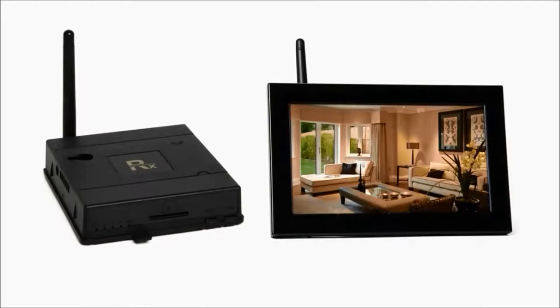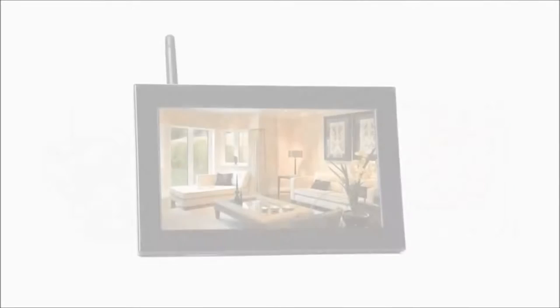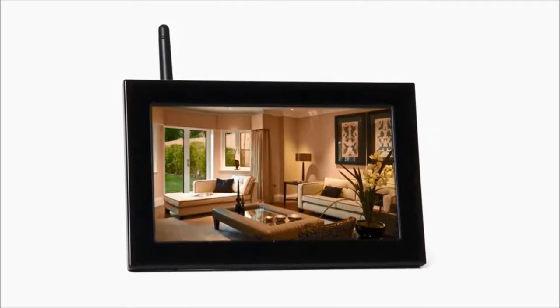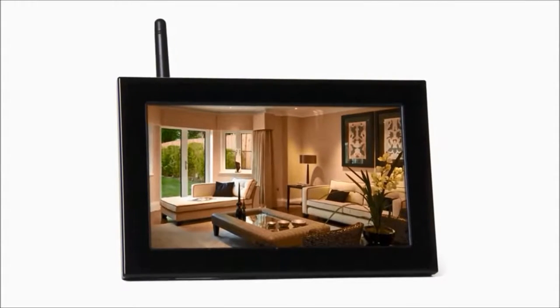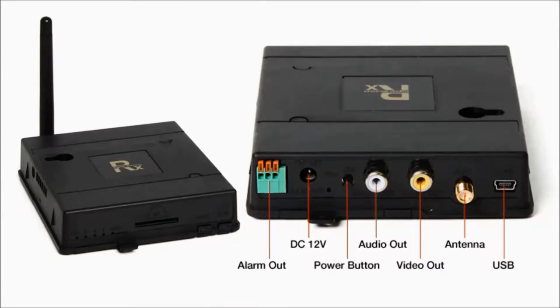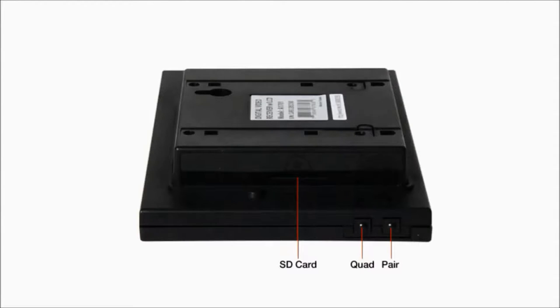It all starts with the receiver, and you have two options. The Quad LCD receiver allows you to view footage immediately within your home with a 700 foot transmission range, from spy cam to 7 inch LCD screen. The regular Quad receiver also works, except to view footage you have to connect the receiver to a home monitor. Each receiver records to an SD card or directly to a computer to immediately store and record footage.